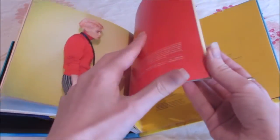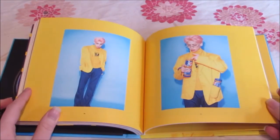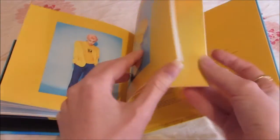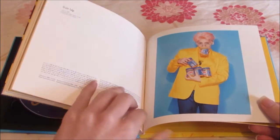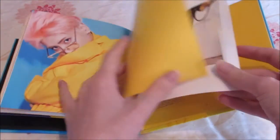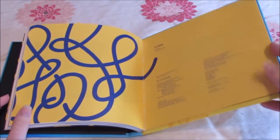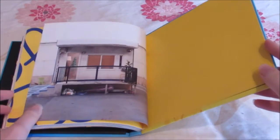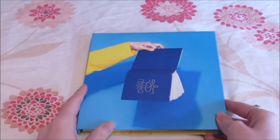Lyrics. I love this photobook. Lyrics. Credits, credits — is there a page behind here? Yep. And yeah, that's it.